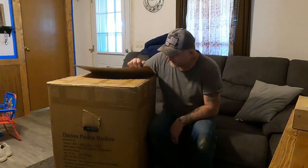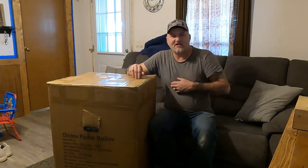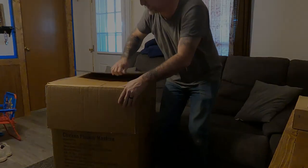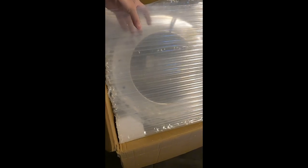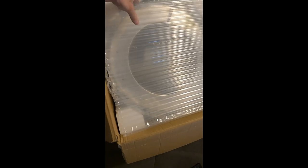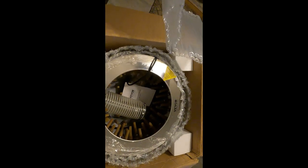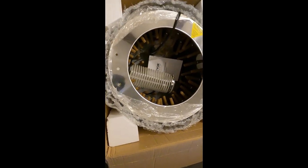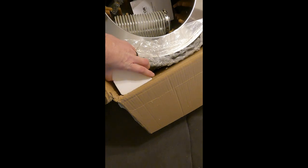I'm going to open this thing — I've already cut the tape on it. Give me just a minute and I'll take it out and we'll see what's in it. As you can see, it's wrapped pretty good — got the bubble wrap. Here's the chicken plucker — it's packed pretty well.